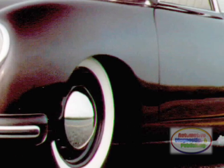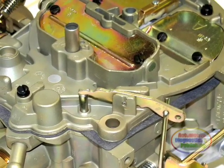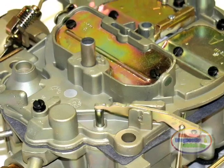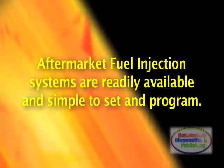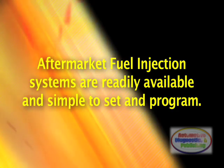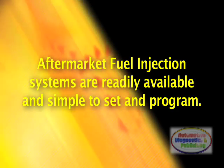In many cases, older carburetors are either non-repairable due to parts availability, or they are too expensive to keep in operation. Aftermarket cost-effective fuel injection systems are now very much available and simple to set and program.